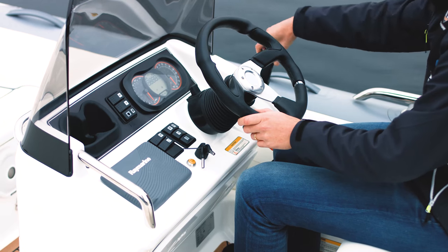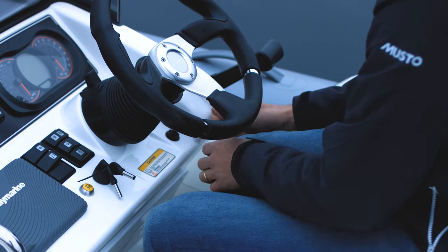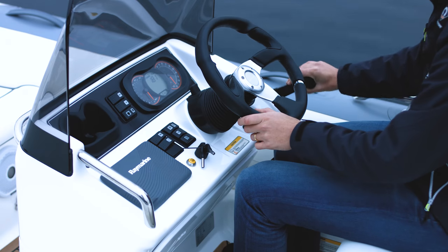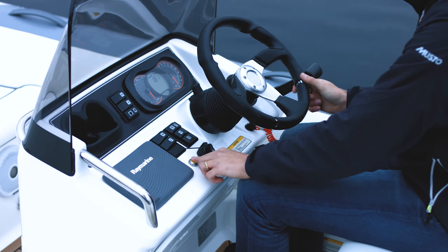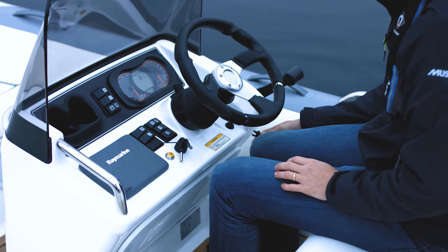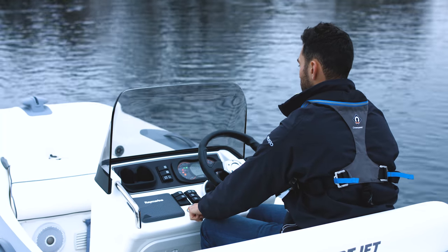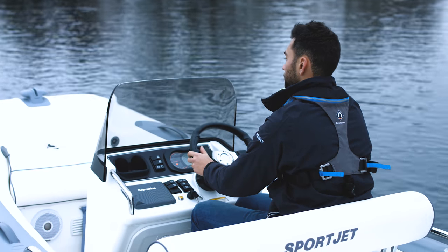Make sure the shift lever is in the neutral position. Check that the safety lanyard is attached to both you and the boat. Now you're ready to press the start/stop button and get the engine going. Pull the lanyard out to test that the emergency engine kill switch is working. If it is, put the lanyard back in, restart the engine, and off you go.